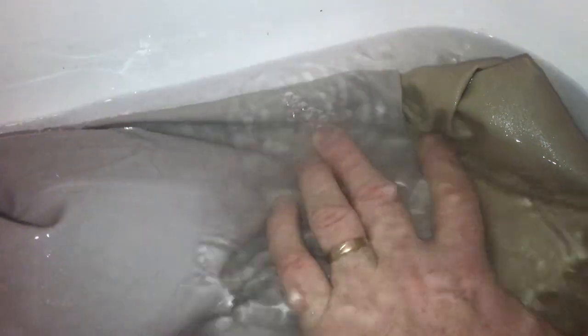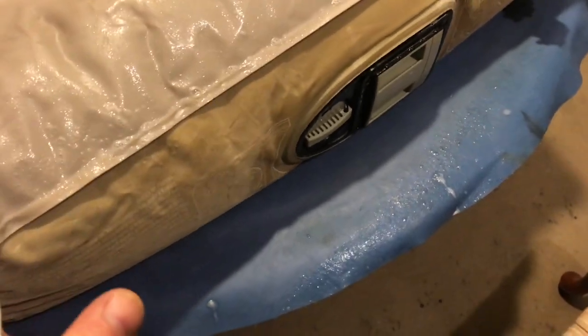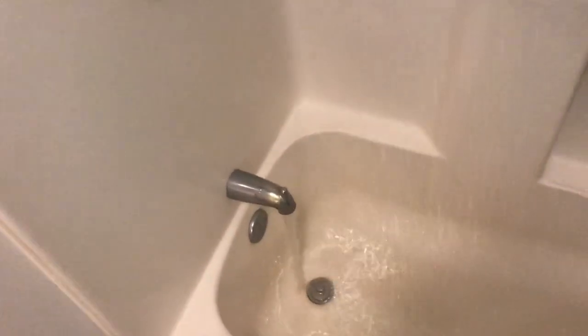If you've got a leak in something like an air mattress, spraying soapy water can work, but I'm going to show you a way better way. Sometimes even the flocking can hide the bubbles. This method has worked every time.